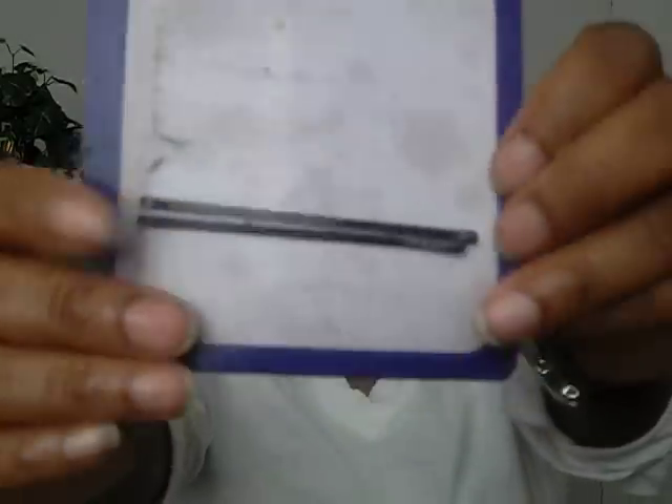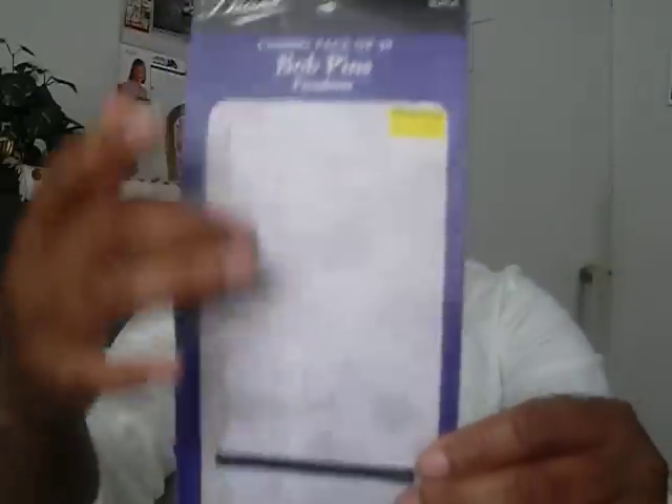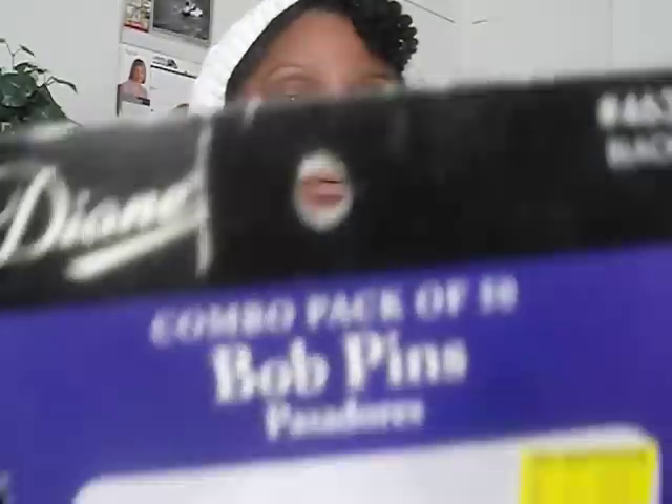I also like the long bobby pins. I love these because they hold more hair — they're a thicker type of steel and you can get the job done much faster. I got these from my local beauty supply store for about a dollar. The brand is Diane. They're stout and sturdy, but after a while the paint will start peeling off. I love them because they get the job done and they're a much bigger pin.